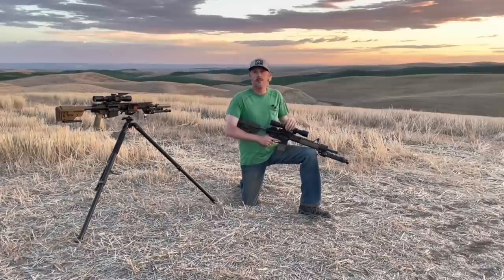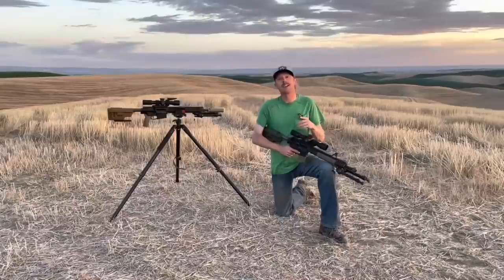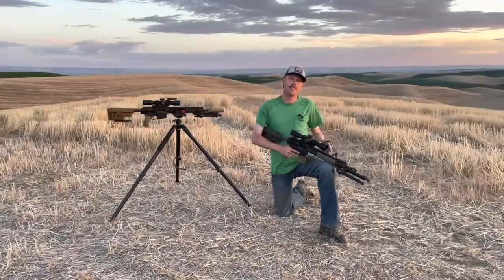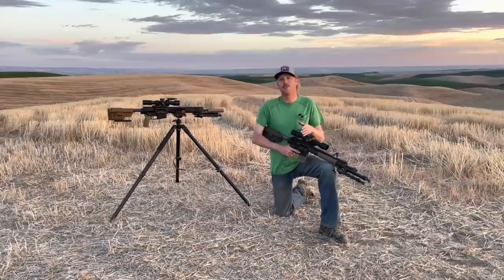What I want to do in this video is shoot them side by side, because I think the real-world performance might surprise many of you. In particular, I believe that the drop out of the 77 grain from a 14.5 inch barrel is almost identical to the drop of the 175 SMK coming out of a 16 inch .308 barrel.